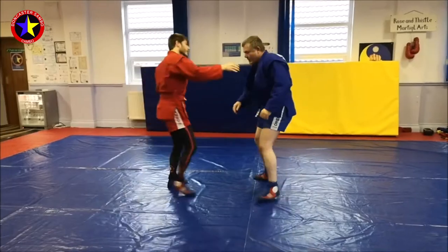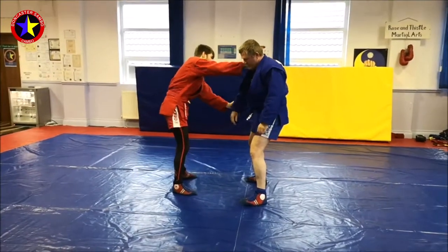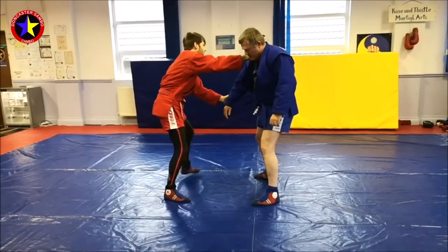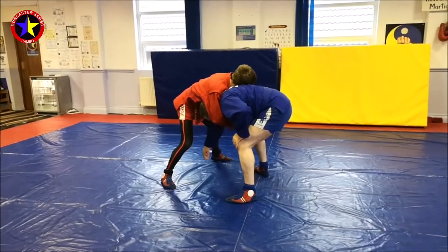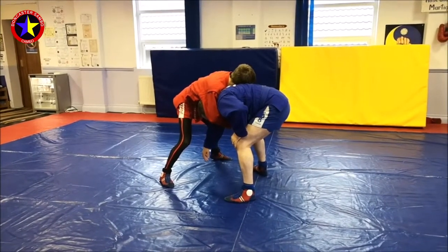Same again: take an inside collar, the sleeve, step out and snap down, reach for the armpit and head grip — hands together, sleeve, jacket, whatever.